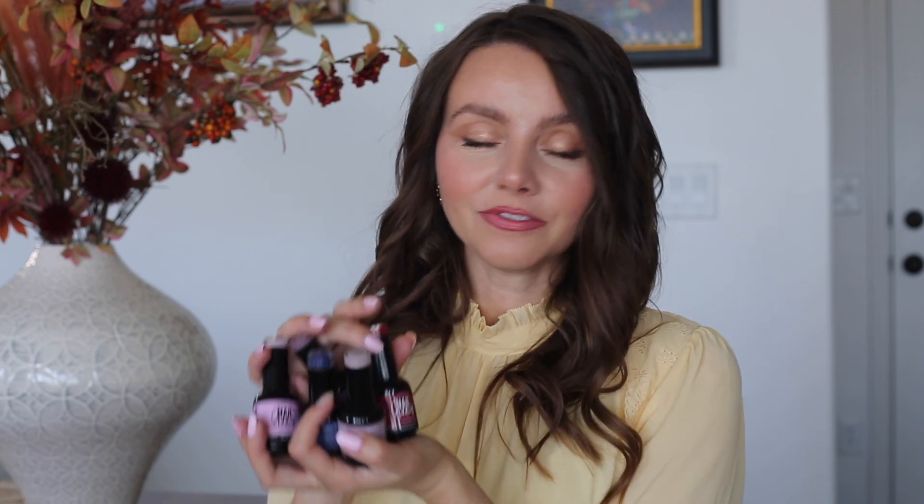Okay guys, this was a little review of these beautiful gel polishes from Nail Addict. I hope it was helpful. If you've never tried them and want to, I will leave a discount code down below so you can try them with a discount — it's always nice. If you've already tried them, please leave a comment with what you think and what your favorite color is. I'll be happy to read them. For today that's all — I hope you're doing well and I will see you in my next video.